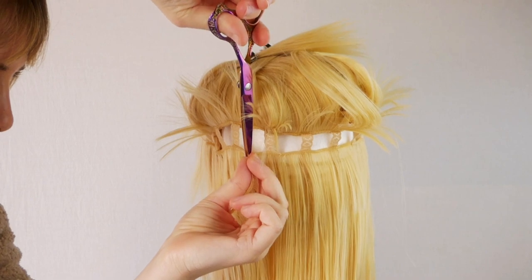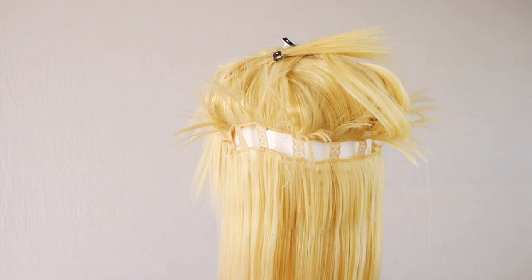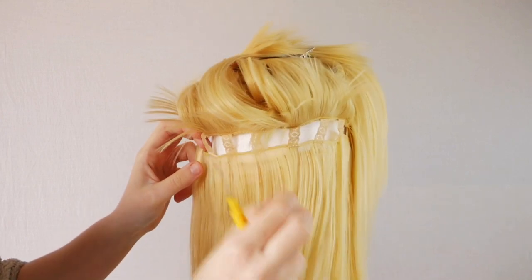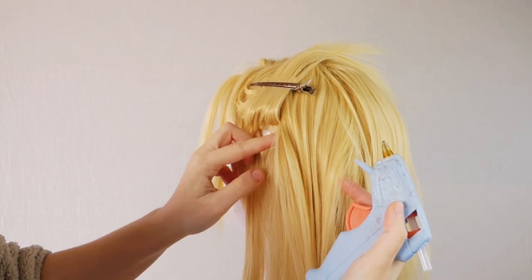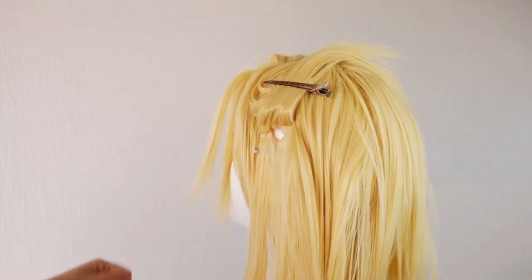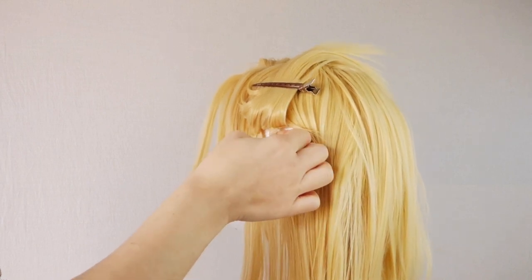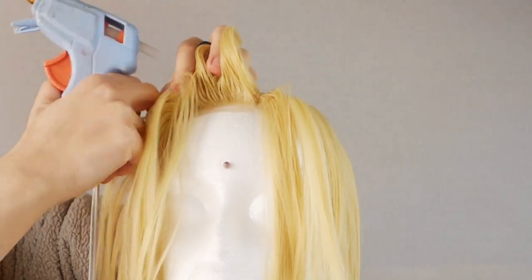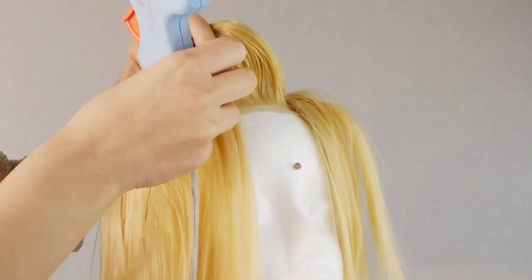I absolutely hate buying wefts if I'm only going to be using a little bit because I find it really wasteful, so I'm going to show you my super special secret technique of weft grafting. The way it works is: take some of the wefts from the middle of the wig — like the middle of the back, nobody's going to see it, nobody's going to miss it. Remove them with a seam ripper, then glue them into the areas that you need them. If you need an area to be a little bit thicker or longer, this is how you do it without wasting an entire pack of wefts. I harvested wefts and added them to the bang areas on both sides, because I really wanted them to be a little bit thicker. The length of the spare wefts worked very well for me because I wanted the sides to be a little bit tapered compared to the reference.